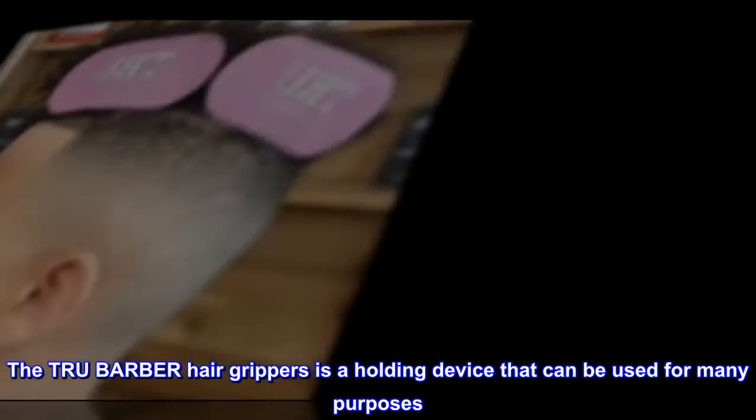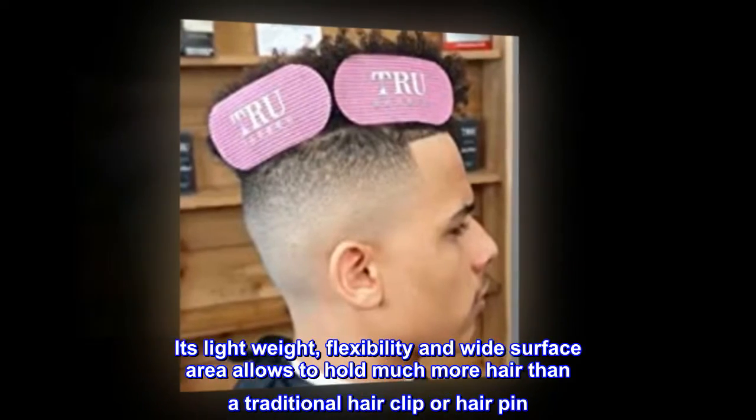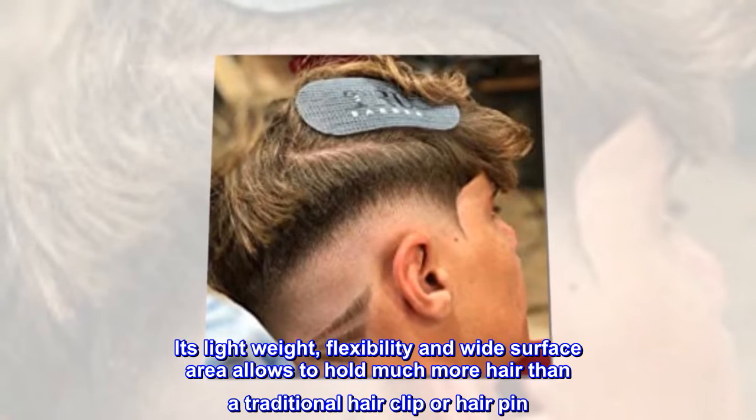The TRU Barber Hair Grippers is a holding device that can be used for many purposes. Its light weight, flexibility, and wide surface area allows it to hold much more hair than a traditional hair clip or hairpin.